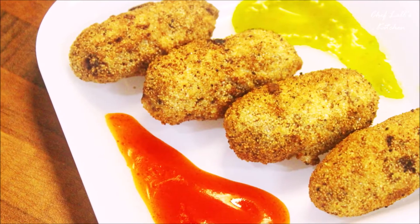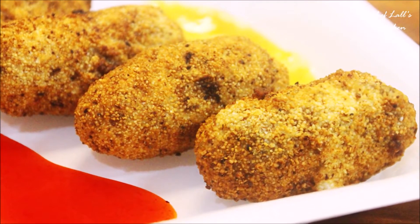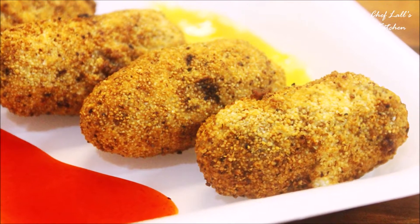Hello and welcome to the Flash Kitchen. Today we are going to be making one of the popular street foods — the veg cutlet — which you can make with different types of vegetables. It's really easy to make, so let's get started.